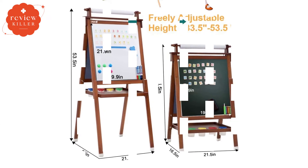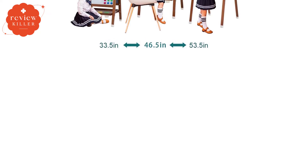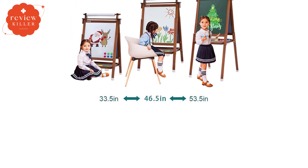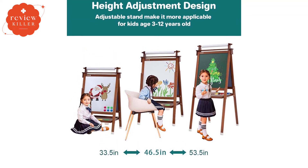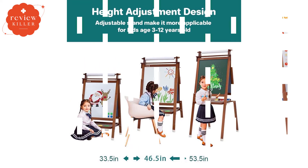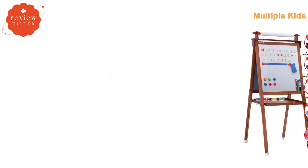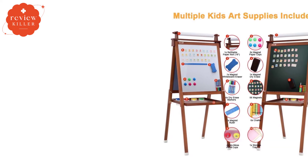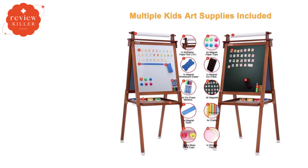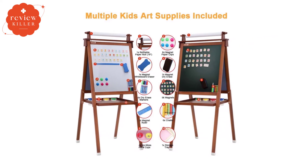The middle setting stands 46.5 inches tall, suitable for preschool-aged children. The tallest setting is 55 inches, high enough for even adults to use, so this is an easel that can truly grow with your child for many years. The solid wood construction means it won't disintegrate before your child has outgrown it. This easel does not fold easily for storage. Assembly is required, but Drypex makes things easy by including a screwdriver.